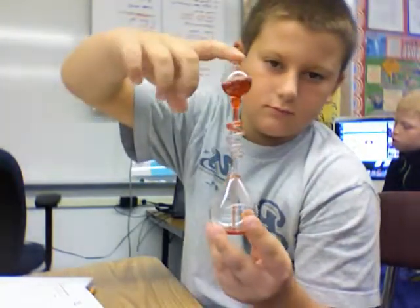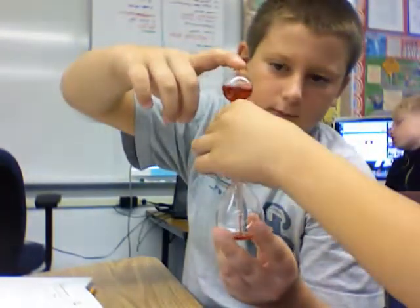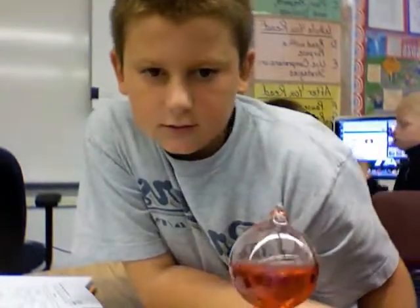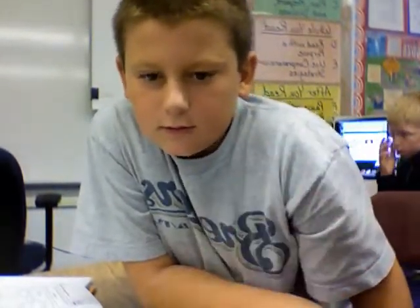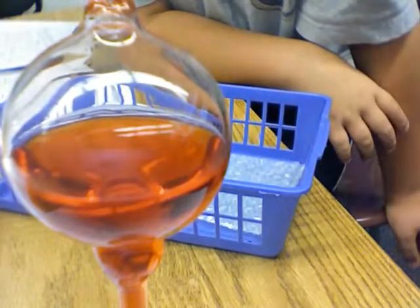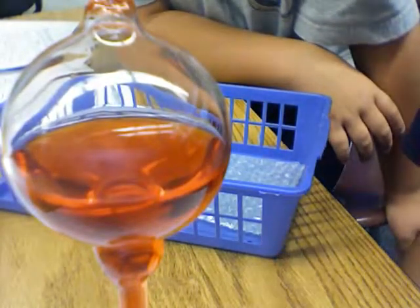As you put it close up to the camera, this should do it. It should go down, but it needs cool energy, so we're going to blow on it, and that cool air is forcing the red stuff that needs heat to go up, go down.